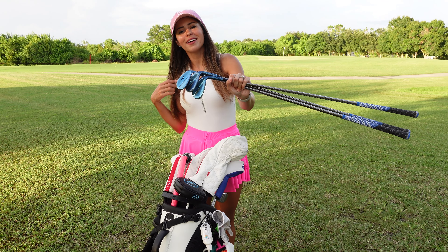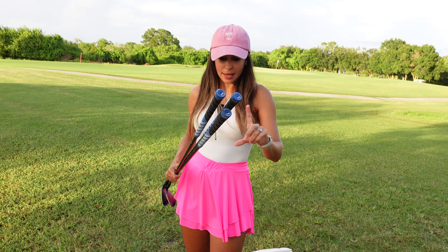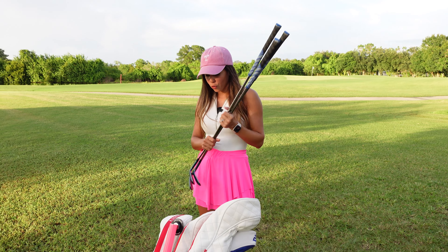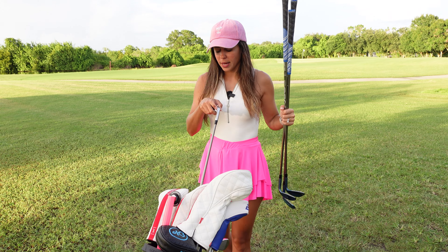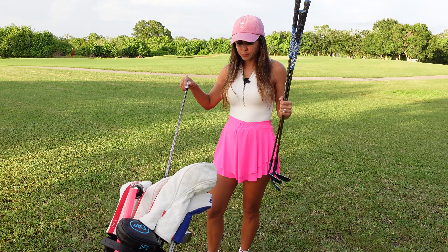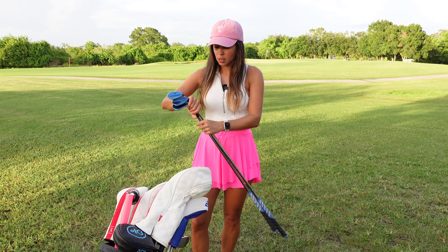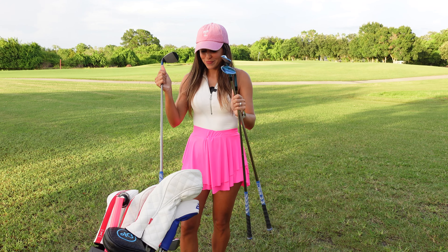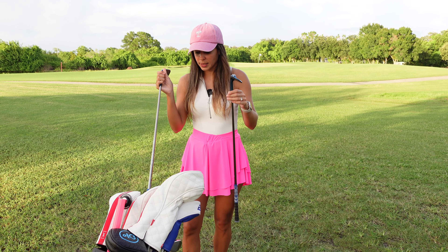Look how beautiful they are! By the way, my grips — I got the blue ones for the wedges to match my clubs, and on the irons and the other clubs I got the black and white Golf Pride ones. Love them so much. So yeah, those are my clubs.